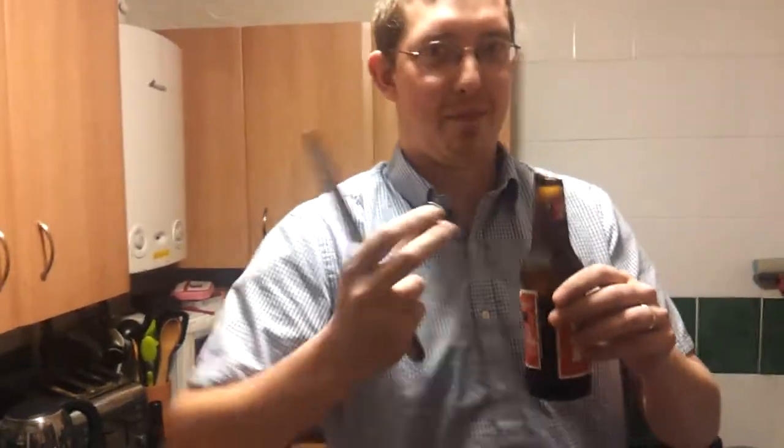The only problem is I've cut the top of the bottom. Where did that go? Other than that, it's perfect. It's great. That's how you open a bottle with a knife. Bye.